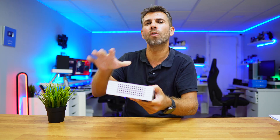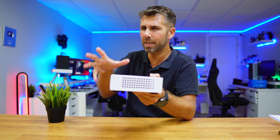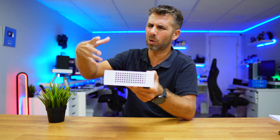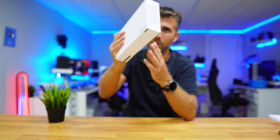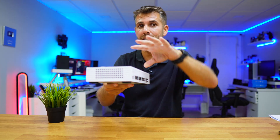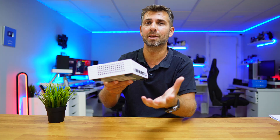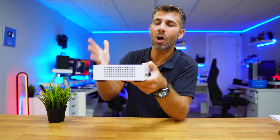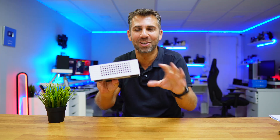So in case someone without any authorization messes with this part of your network — which would be very hard using one of these, but let's imagine that's possible — this part over here, connected via the port with the air gap security, will not allow anyone to physically reach there. And this is awesome.